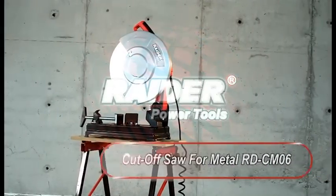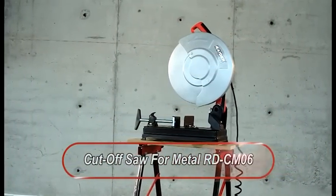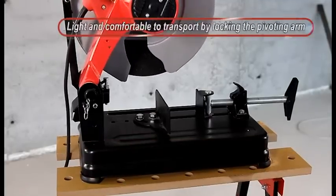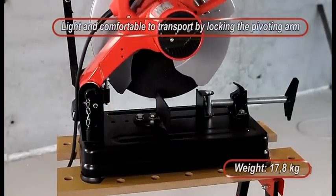Raider Power Tools presents Cut-off saw for metal RD-CM-06. Lighten comfortable to transport by locking the pivoting arm. Weigh 17.8 kg.